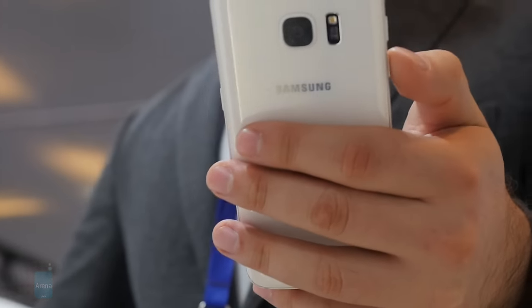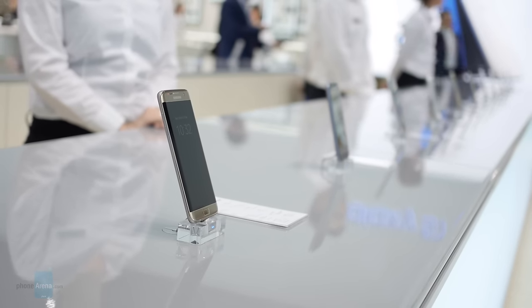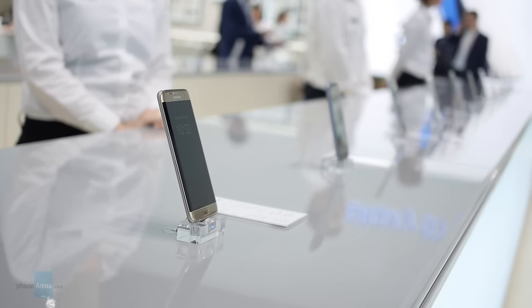So there you have it — the camera on the Galaxy S7 doesn't just take great photos, it is also really fast when taking them. Check out our website phonearena.com for more details about the Galaxy S7, and subscribe to our YouTube channel to never miss a video.